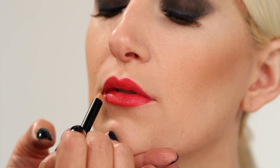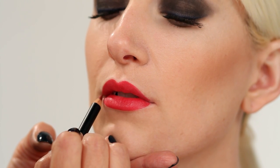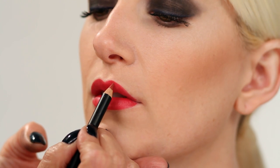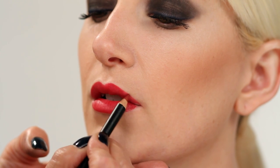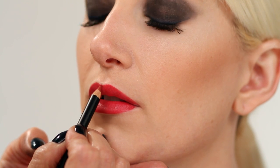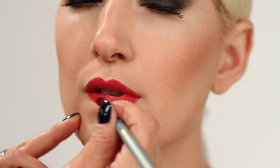Now we'll perfect the line and create a precise edge with a matching lip liner. This keeps the color in the line and prevents any feathering. See how it cleans up any imperfections, fills in gaps, and corrects unevenness. You never want your lip liner to look obvious — we're not back in the 80s, ladies. Now paint on more Scarlet Fever with a lip brush.